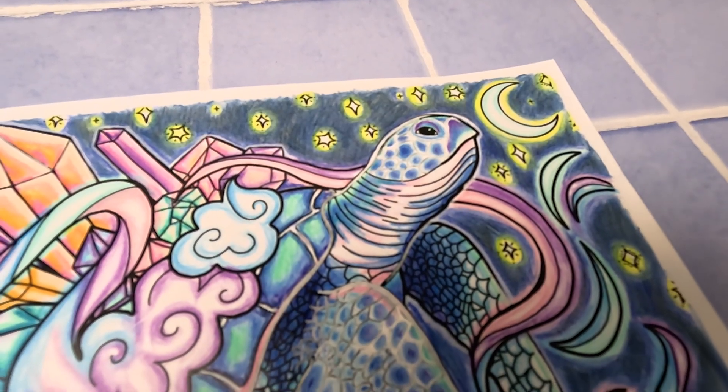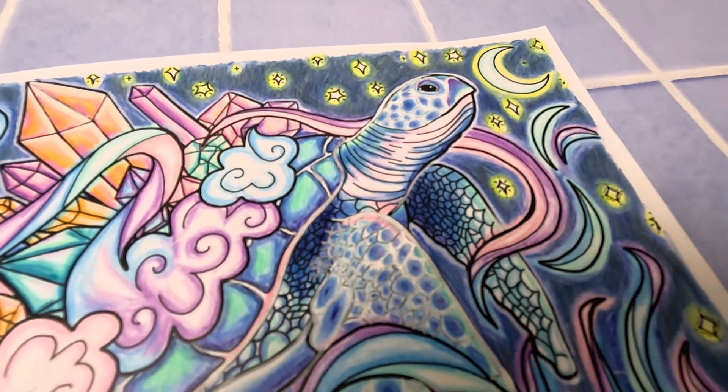Night skies are one of the most daunting things to tackle when you're a beginner. They have so many elements that seem really scary when you're first starting out — those deep, dense, dark colors — and throw in a few stars and it can feel a little bit overwhelming, but I'm here to help.